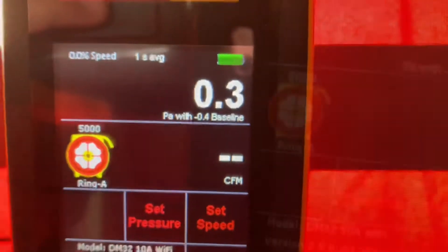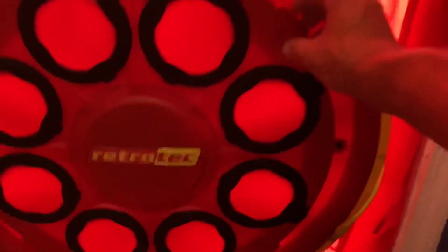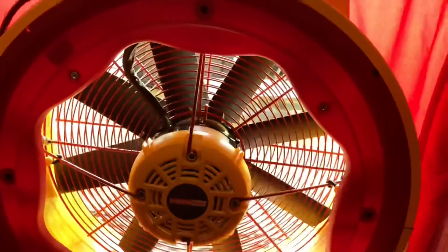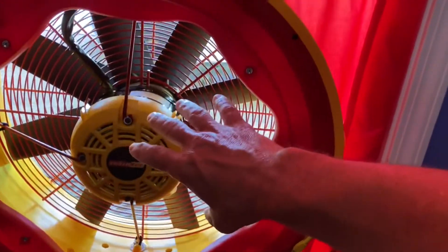The manometer is now calibrated for the pressure differences between inside and outside. From there, get the fan set up. We've got the A ring selected on the manometer, so make sure the A ring is on the fan as well. Now we know that the fan matches our manometer.